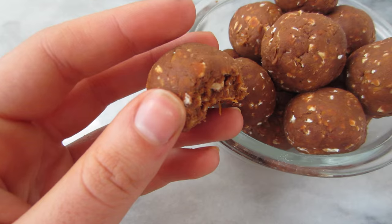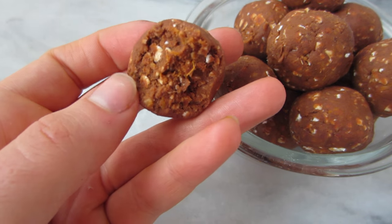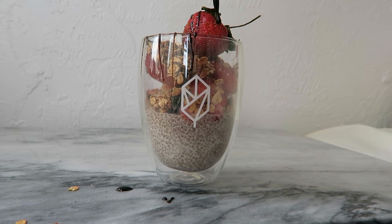Hey guys, it's Caitlin and welcome to another video. Today I'm going to be showing you three easy vegan snacks that you can make in your dorm room.